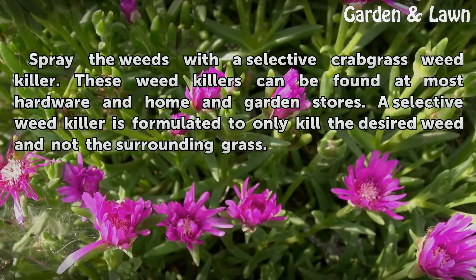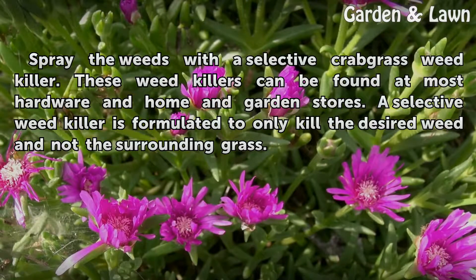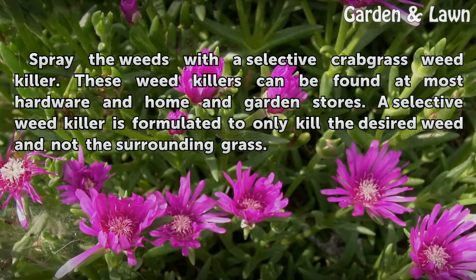Spray the weeds with a selective crabgrass weed killer. These weed killers can be found at most hardware and home and garden stores. A selective weed killer is formulated to only kill the desired weed and not the surrounding grass.